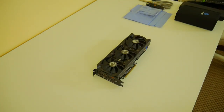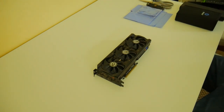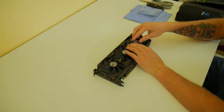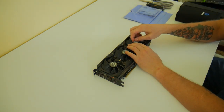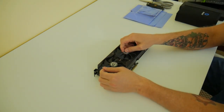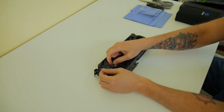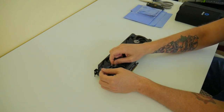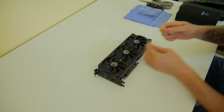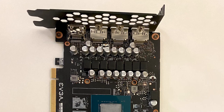Let's talk about replacing thermal pads on the EVGA RTX 3070 Black Edition. This particular model doesn't have a backplate, which should make this a little bit easier. It does seem to need to have this done about every three months if you're mining, and probably every year or so on the gaming side of things. On my specific setup, we mine with them and after three months the thermal pads began to break down.